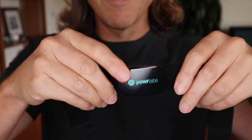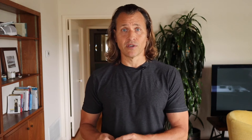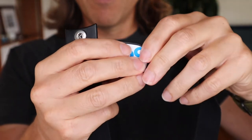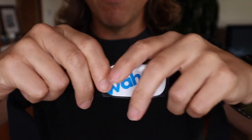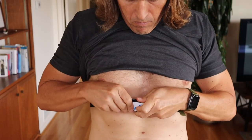It was a little hard to put on at first, but once you got it snapped in, it felt like it was going to be very secure. The Wahoo Ticker also had these button snaps, but they function more to connect the two sides of the elastic strap to secure it on your chest. Power Labs was a little bit different.